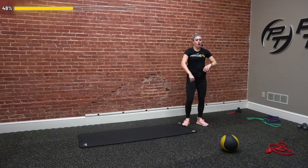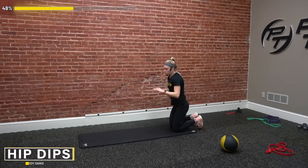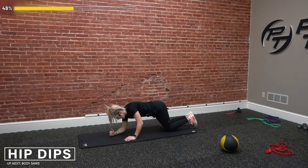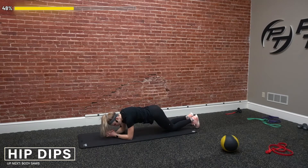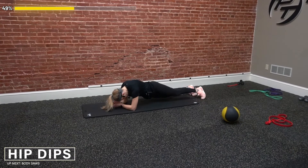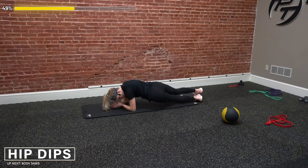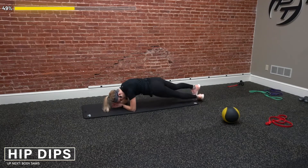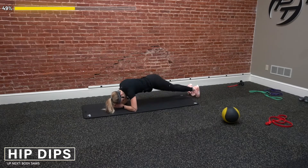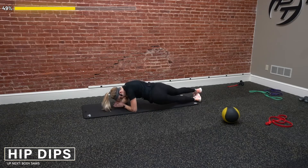Back to our mat — we got our plank hip dips. One-one, two-two, hitting ten on each side. Three, two, one, go. Up and over, really get up and over. Counting out each side — four-four, keep it going. Nine-nine, ten-ten. Awesome.